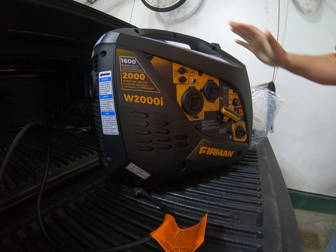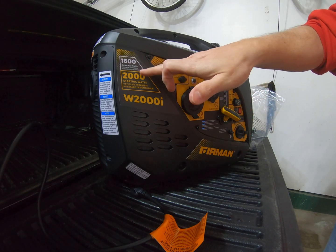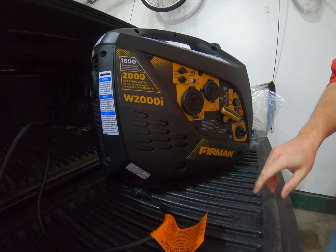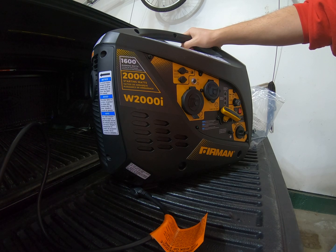Costco right now has a 2,000 watt starting, 1,600 watt continuous generator made by Furman. They have it on sale right now for 350 bucks, so it's a little more than the last generator I had, but it's got double the power.